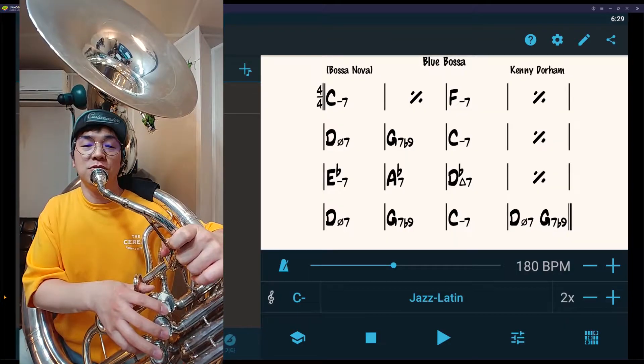I'm going to play one of my favorite tunes called Blue Bassa — two choruses using roots, thirds, and the fifth. See how I do it. Here you go, Blue Bassa.